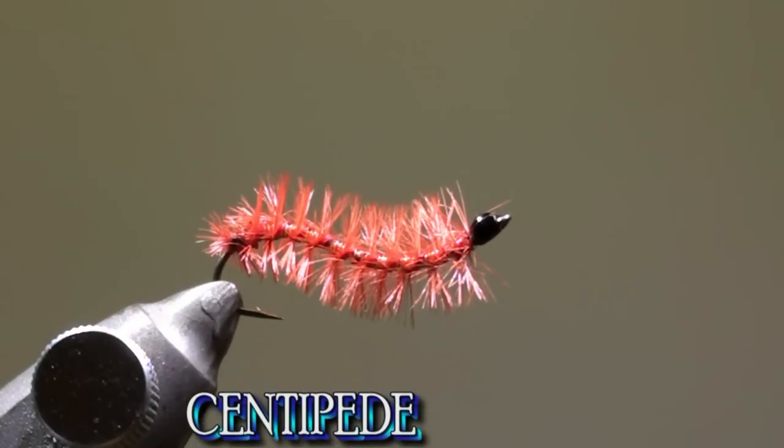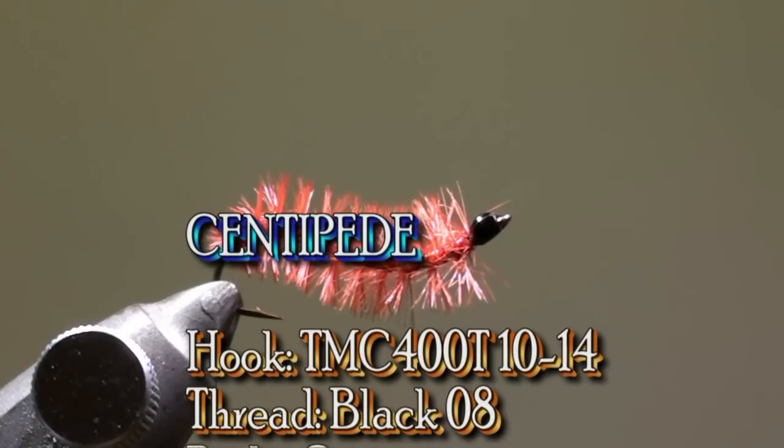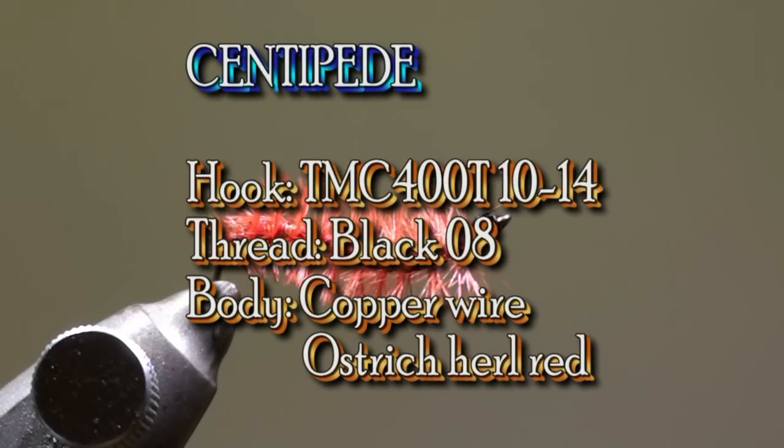To tie this fly we will use a TMC 400T in size 10 up to 14. The thread will be 08 black. For the body we will use copper wire and for the ribbing an ostrich hurl in red.